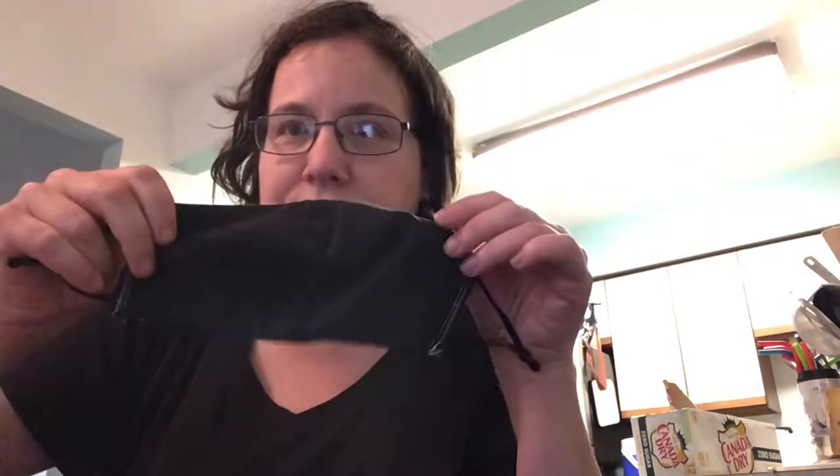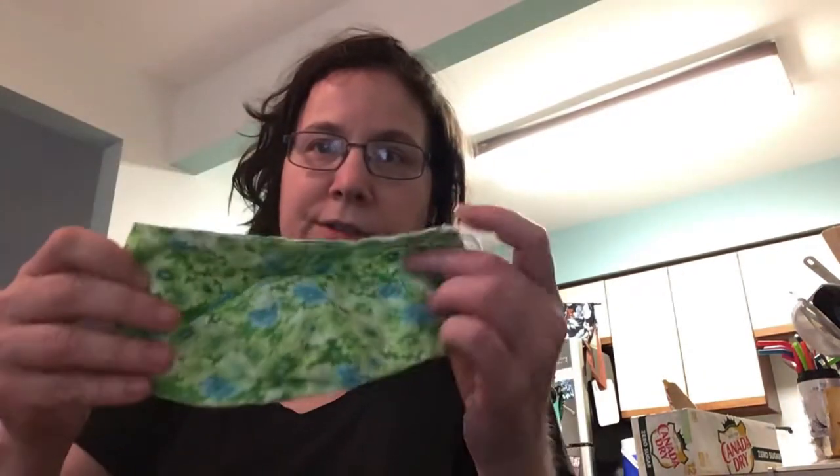I can wear this at work or at the supermarket — Walmart, Dollar Tree, Joann's — wherever. I made this from Joann's material. This one I made in a previous video. This is the Christmas dog mask, and this is my Peanuts mask — also reversible.